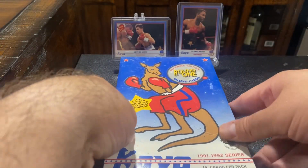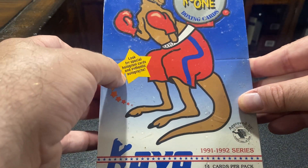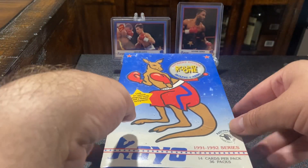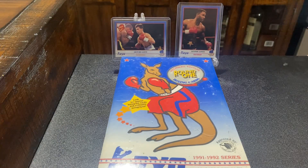I've never seen an autograph out of here. But I did see that it says in every case there's two per case, so one in every six boxes has an autograph of somebody. Who knows who they got to sign these. Hopefully they're on-card autos. That would be a first for me. That would be fucking sweet for wanting an on-card auto.